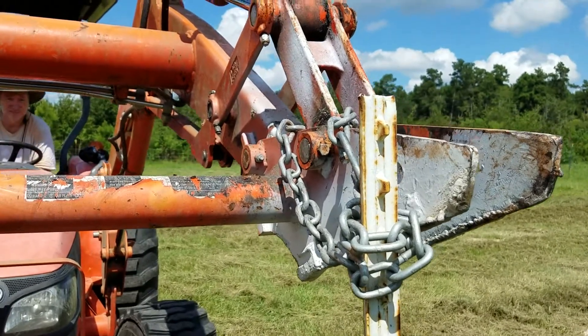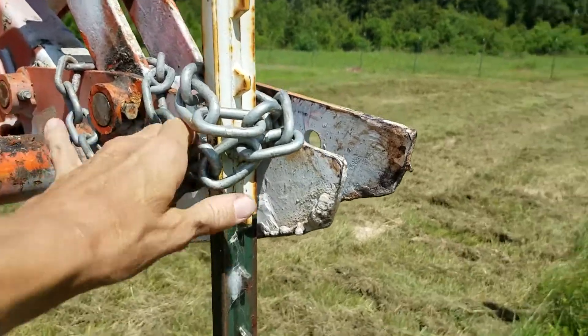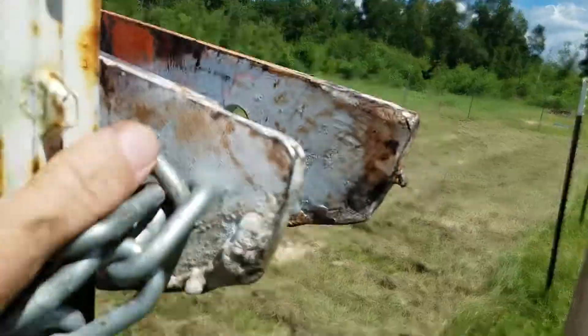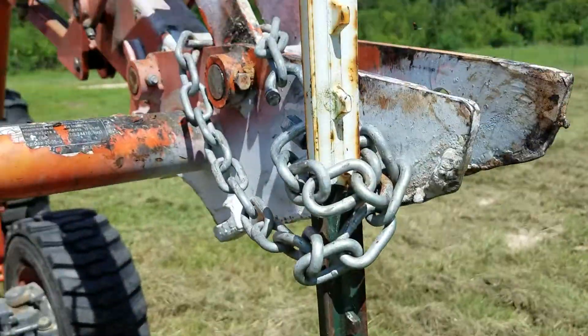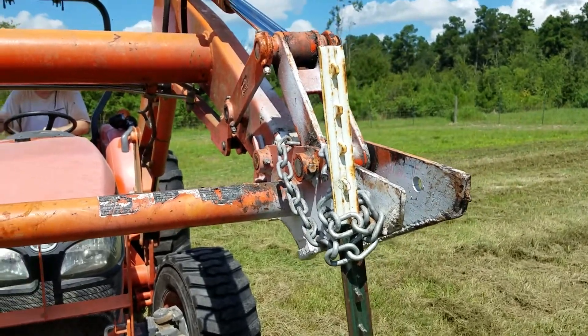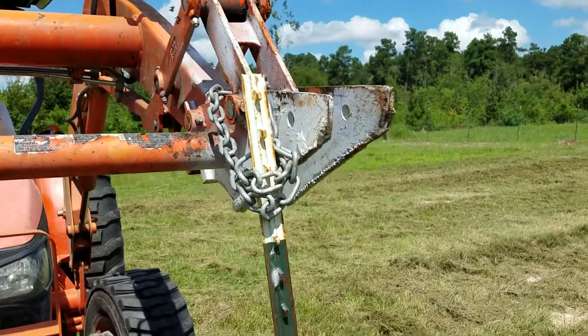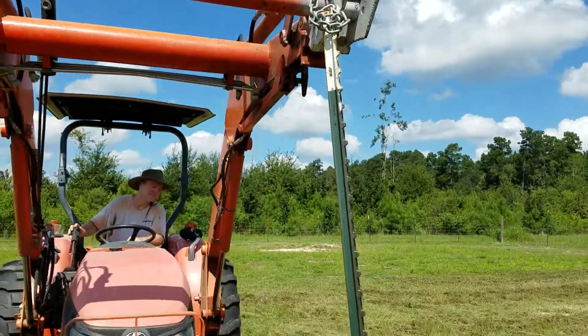Next, he's going to pull the tractor back. First we'll lower the chain down so we have a good grip on the chain and the T-post. Then he's going to put some tension on the post with the tractor, and then he's just going to pull it out. And there you are.